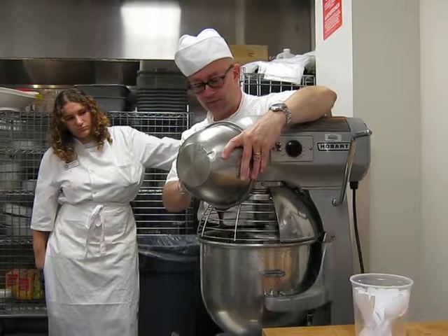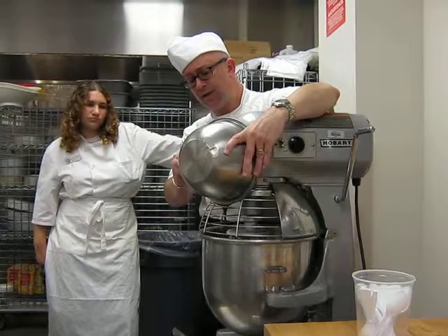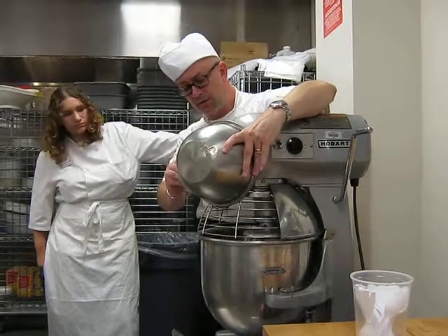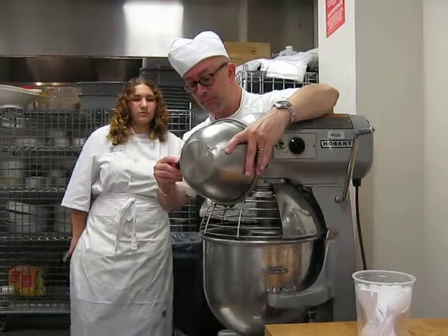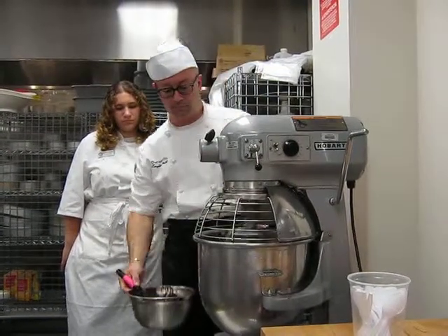About four ounces of chocolate — it doesn't need to be a lot. The idea is that it gives you flavor and color without being so overpowering. You can put more in if you want, for more chocolate flavor and more chocolate color.